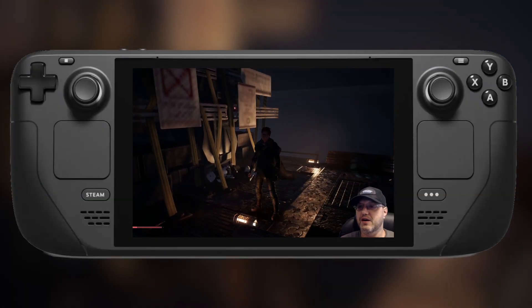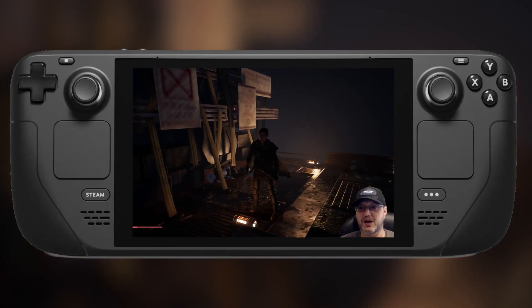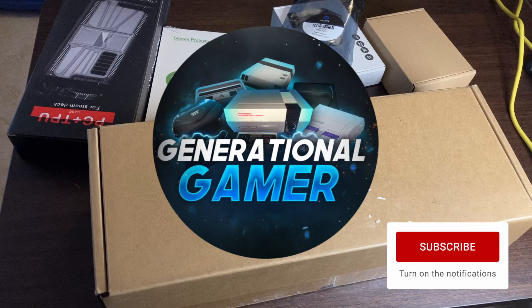When I first got this thing, I thought I made a huge mistake. But after spending a little time with it and learning it, I really do like it now. Hello, and welcome to The Generational Gamer.